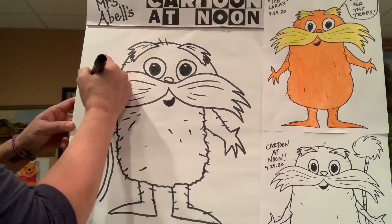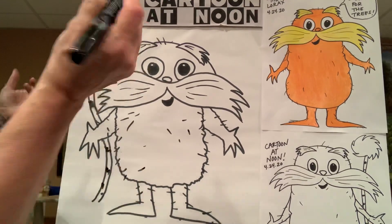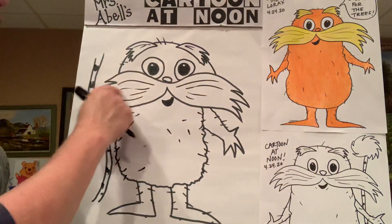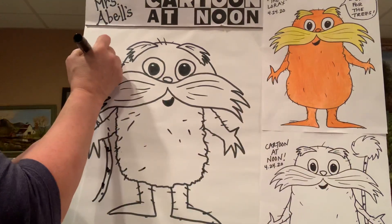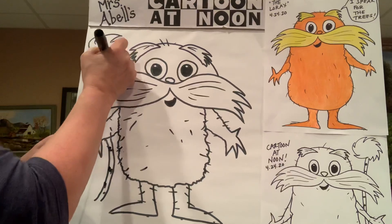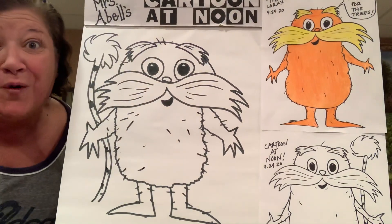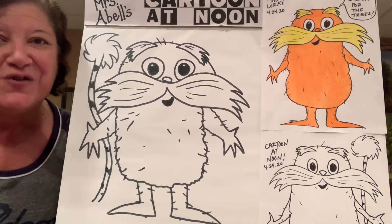It has stripes all the way down — just kind of scritchy scratchy little stripes. Then to do the top of the truffle tree, it's just a nice set — same thing we did with his mustache and his eyebrows. You're going to do that all in a circle to get the feeling that the truffle tree is nice and puffy like that. Then you could color those all in. If you put more than one truffle tree, they can be bright pink, blue, or purple, because they are gorgeous, gorgeous truffle trees.